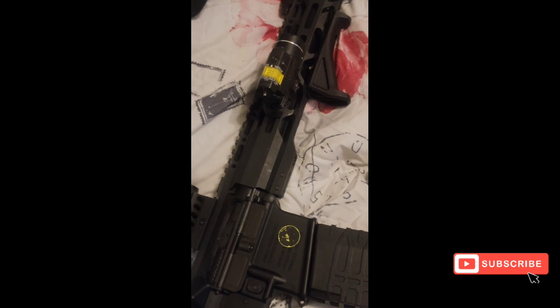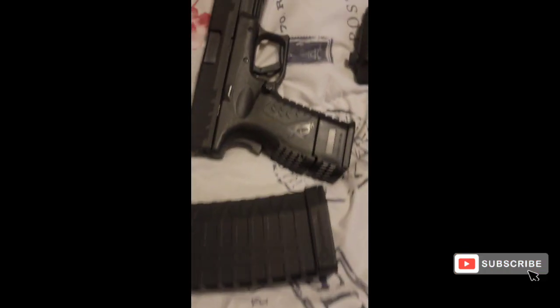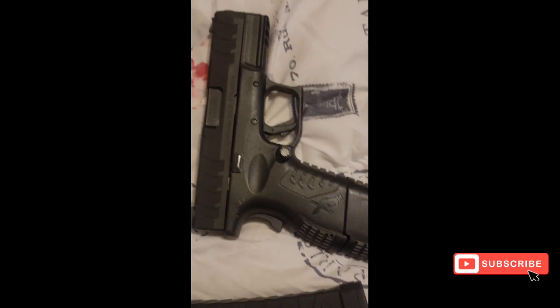Are you taking that AR pistol with the brakes on it, still 10 and a half inch barrel, with a little TLR streamlight on it, and a Holosun optic, 60 round, with the Springfield XDM 10 millimeter compact with the 15 round?